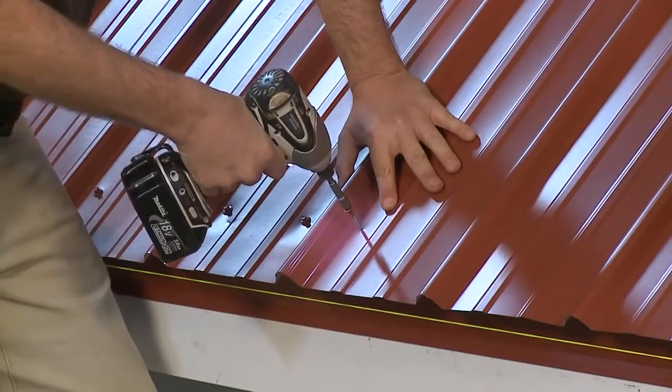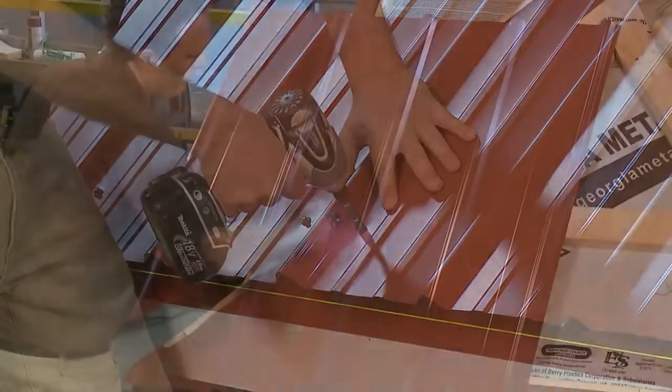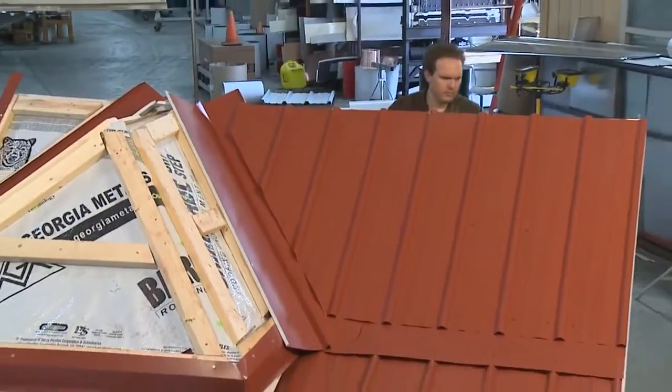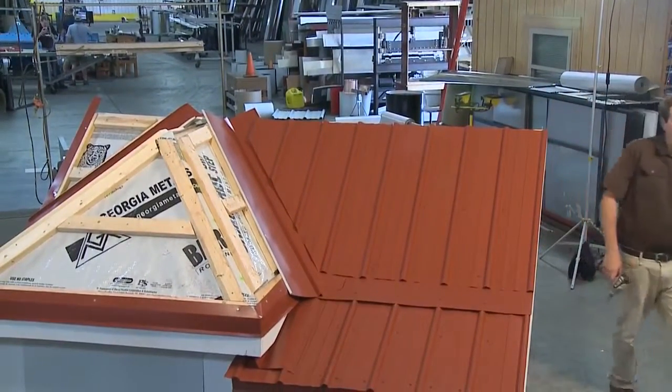And those are the five most common mistakes to avoid when installing your metal roof. To watch the 13 other segments of this video series, please go to roofingintelligence.com.